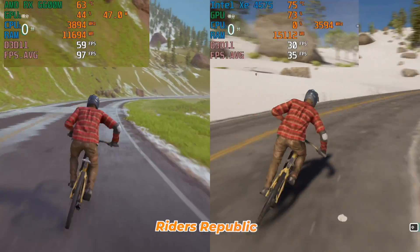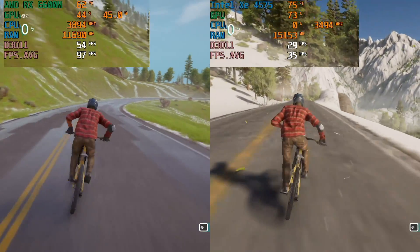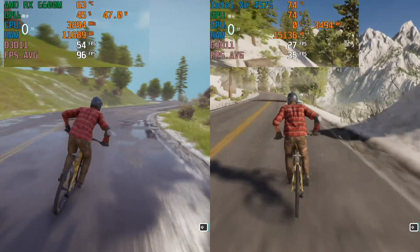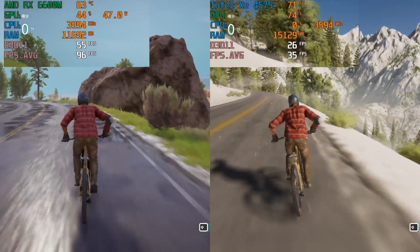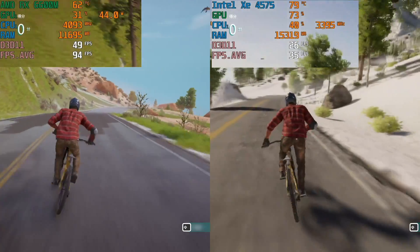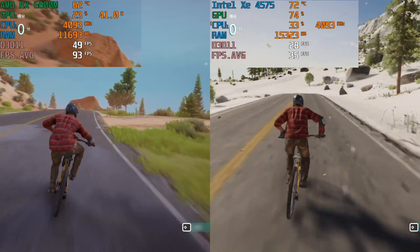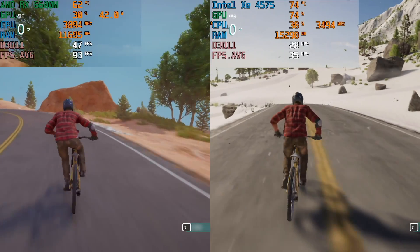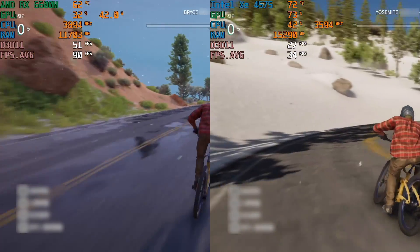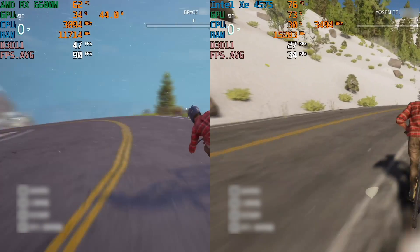I chose the AMD Radeon RX6600M because this graphics card has 28 compute units, peak single-precision compute performance up to 8.77 teraflops, 1792 stream processors, AMD Infinity Cache technology of 32 MB, GDDR6 memory with a 40 Gbps bandwidth, a 128-bit memory interface, 8 GB of VRAM, and a total memory bandwidth of up to 224 GB/s.